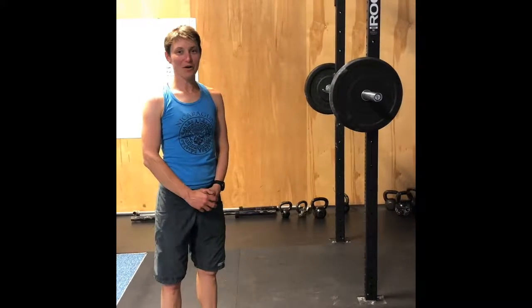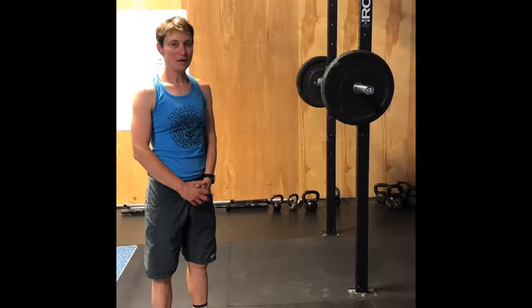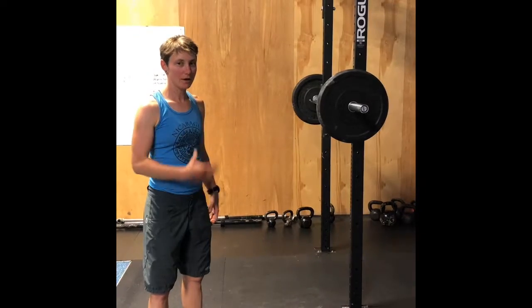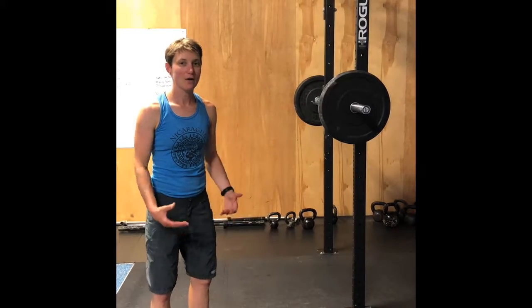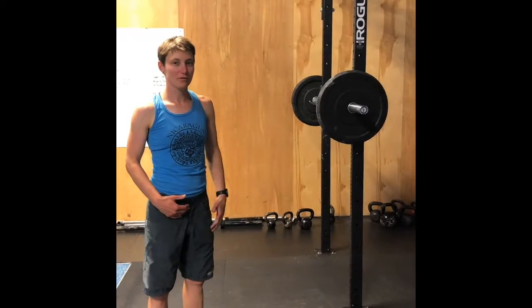We are going to start out our workout with back squats. Points of emphasis for back squats are keeping our core nice and tight, our chest upright, driving through the feet, and thinking about pushing our knees out as we're coming up out of the hole. I'll give you a couple examples of what that looks like.